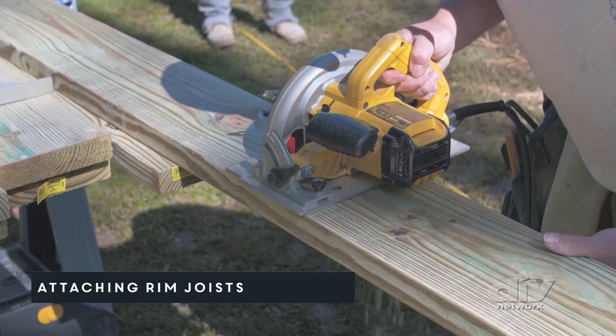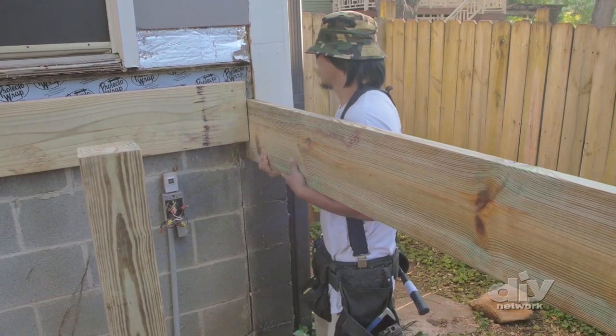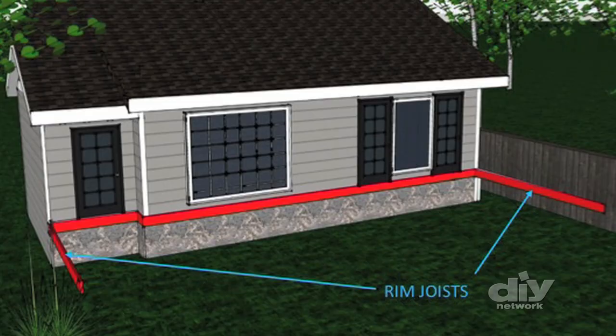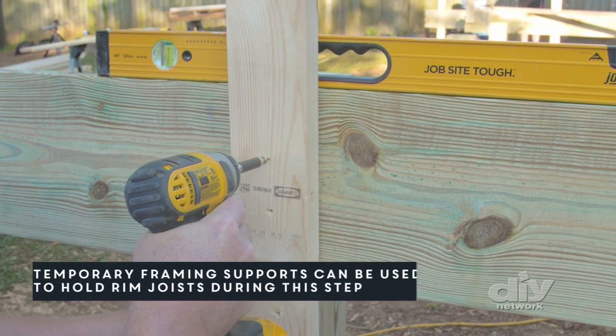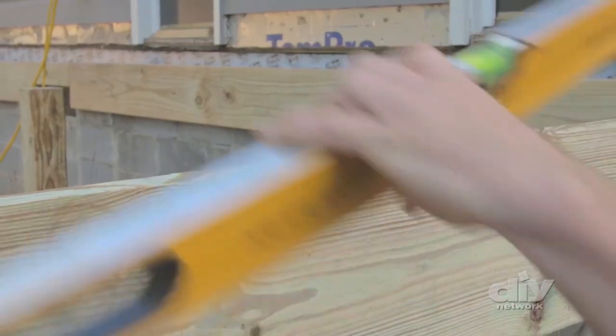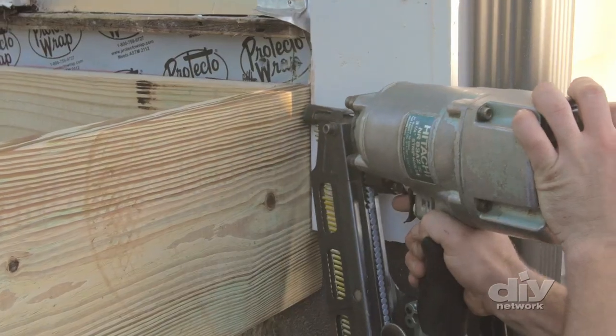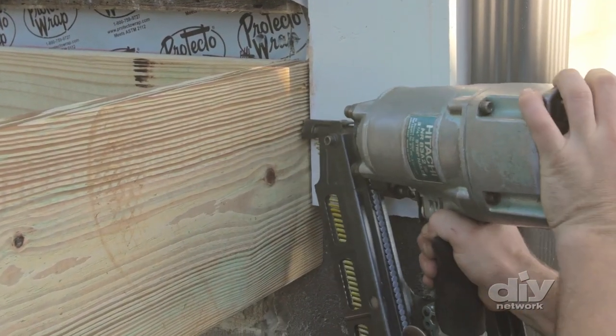With the ledger board in place, cut a 2x10 to the same width as the deck. This is called the rim joist and refers to the boards that make up the outer perimeter of the deck. Check to be sure the rim board is level and attach it at a 90 degree angle to the end of the ledger board using galvanized framing nails.